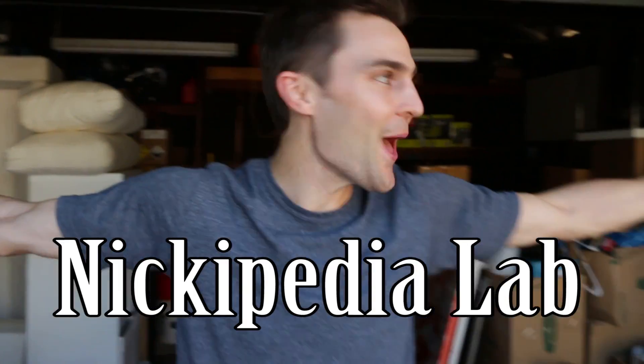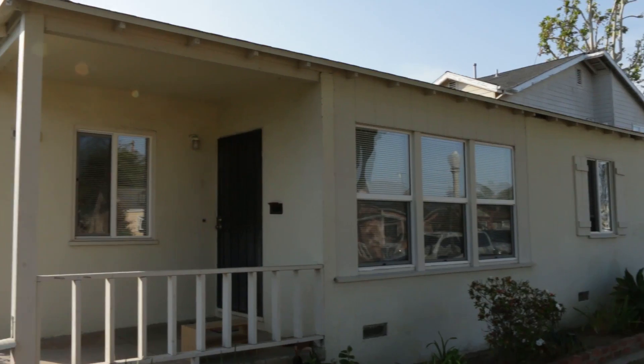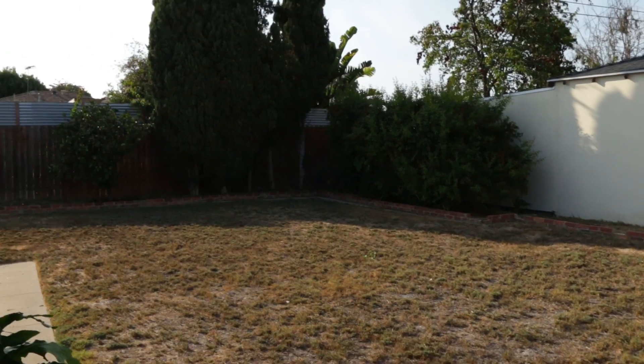What's up team? Major announcement. I now have a Nickopedia lab. I'm renting this house here in Los Angeles and I have the full garage to make my entire Nickopedia lab. It's going to be awesome.